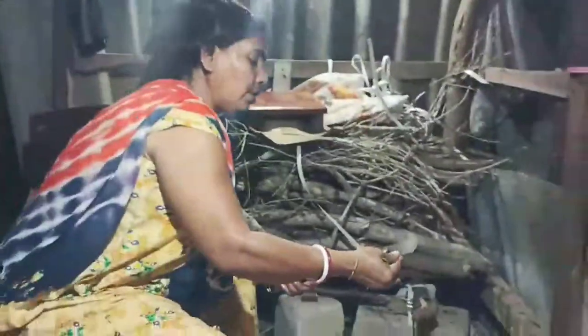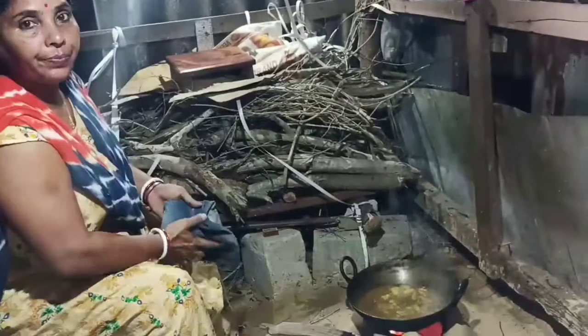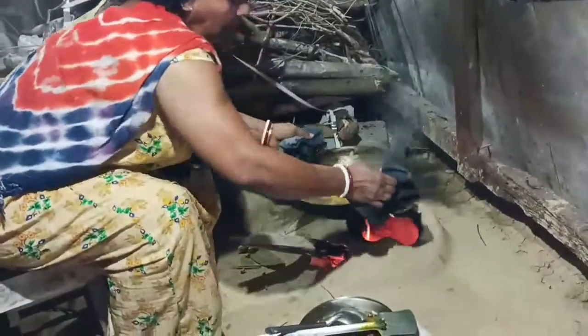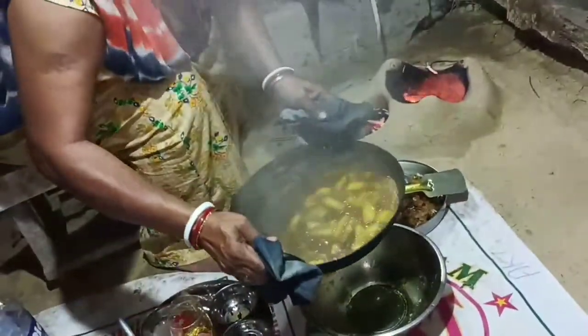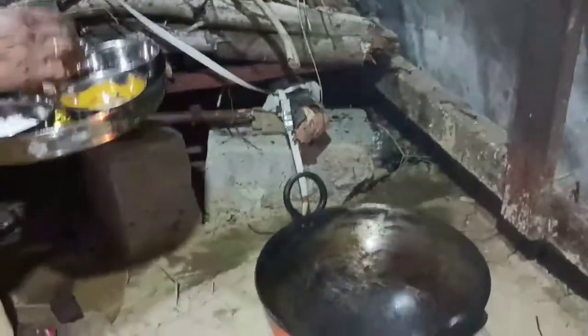Chicken. Now we have to make the water. I am going to add the olive oil. We will add the olive oil.